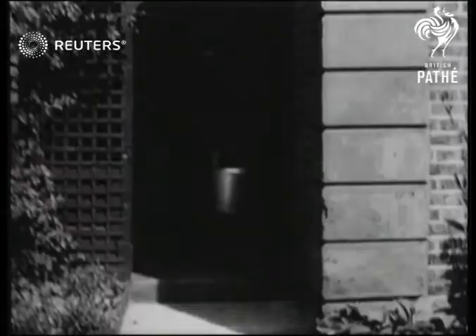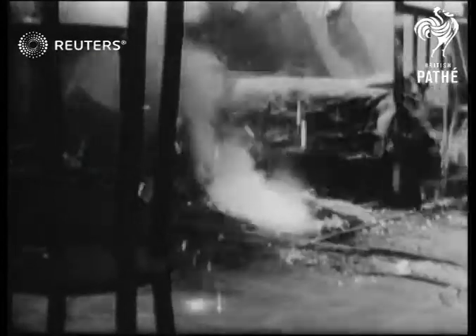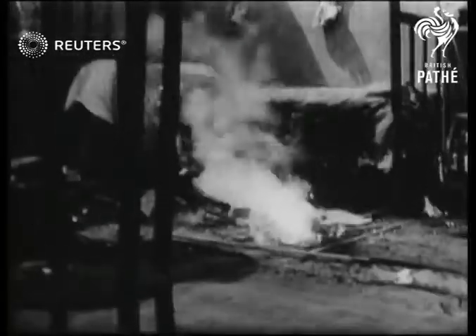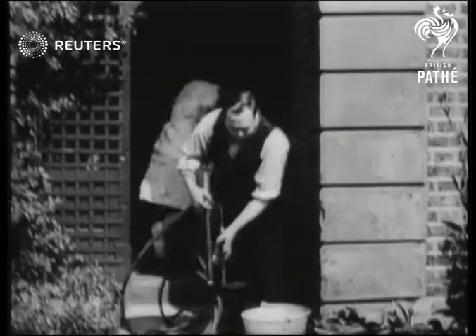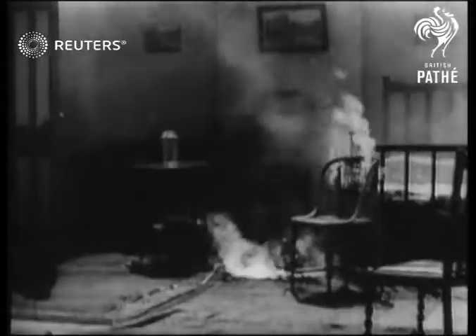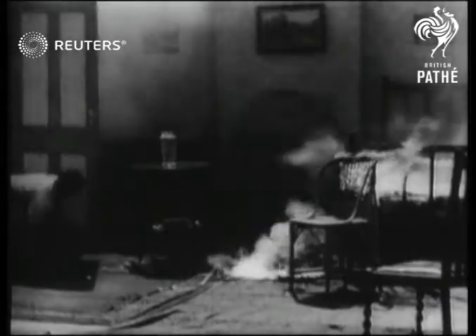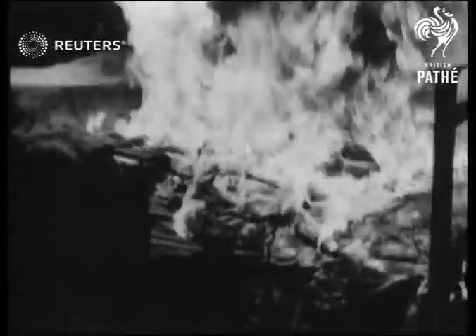There's no panic. A bucket, always kept full, is placed outside the front door. Miss Smith arrives. She has received training from local authorities, which you too can receive. Brown decides to operate the pump away from the heat and smoke. Note how Miss Smith keeps as near the floor as possible and plays a jet of water on the heart of the fire to get it under control.